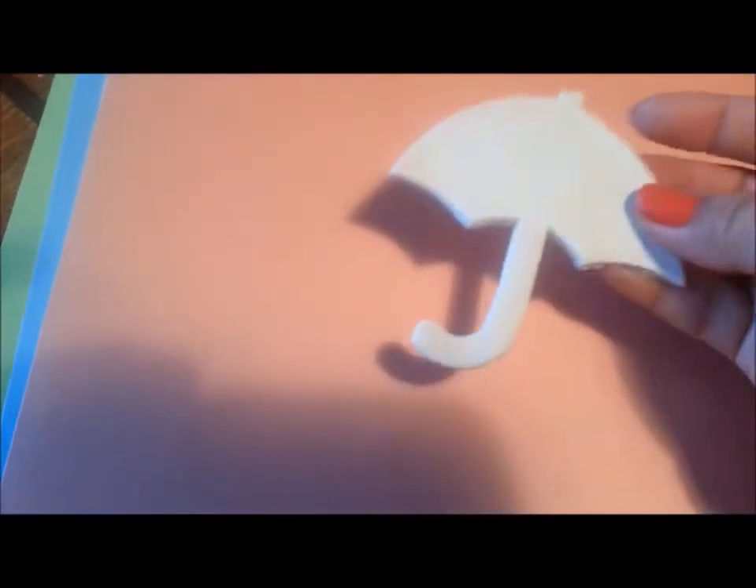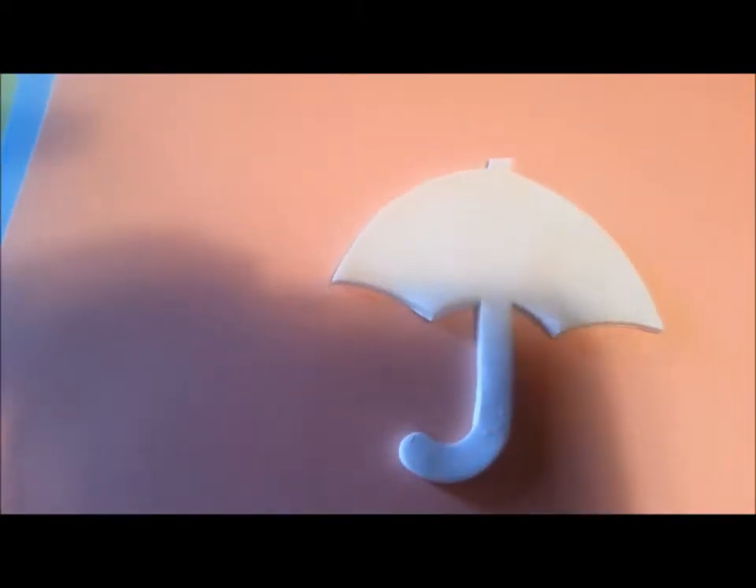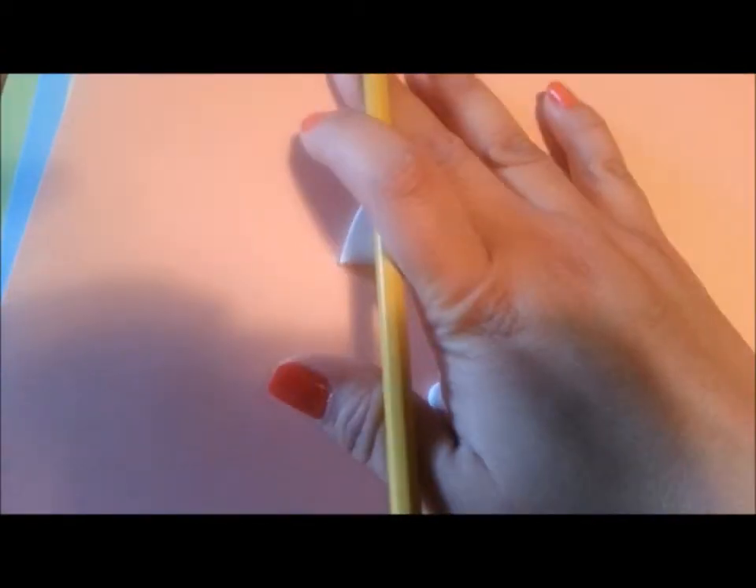I found this old scrapbooking paper I've had for a very long time — it has all kinds of options and I completely forgot I had it. I'm going to pick a solid color as my background — I think I'll go with this one. It's just cardstock, the kind used for scrapbooking. My clay shape is nice and firm now, so I'm just going to trace around it to get my shape.